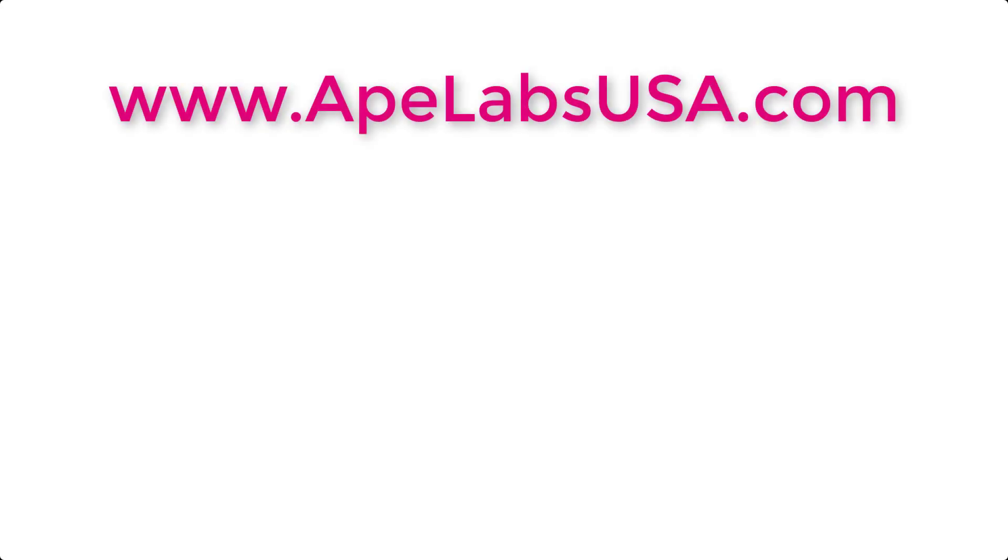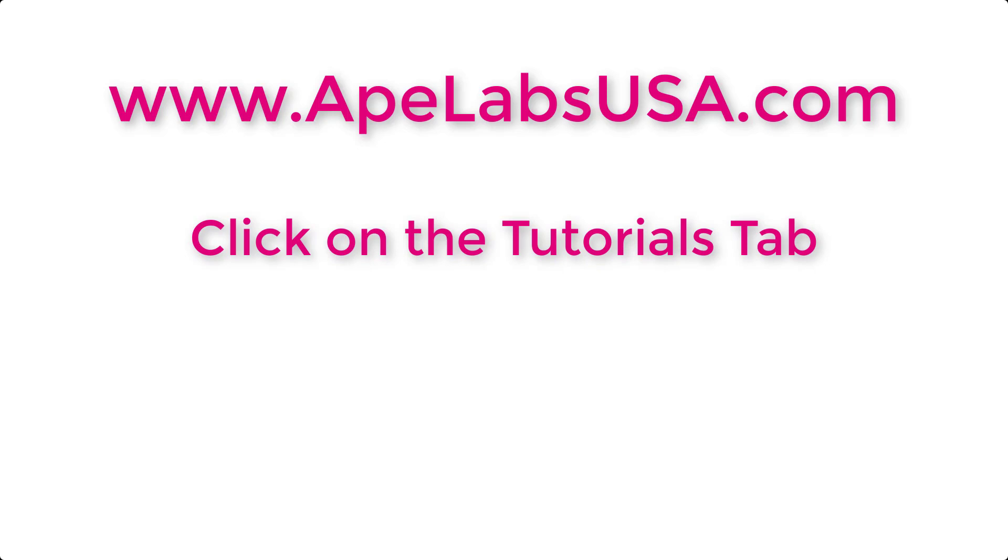To view this tutorial and our growing library of other tutorials, please visit our website at ApeLabsUSA.com and click on the Tutorials tab.